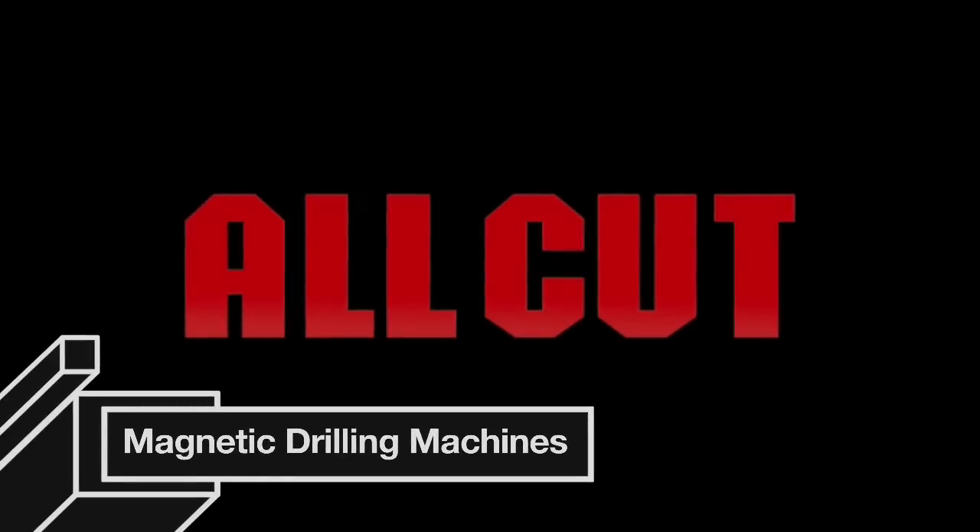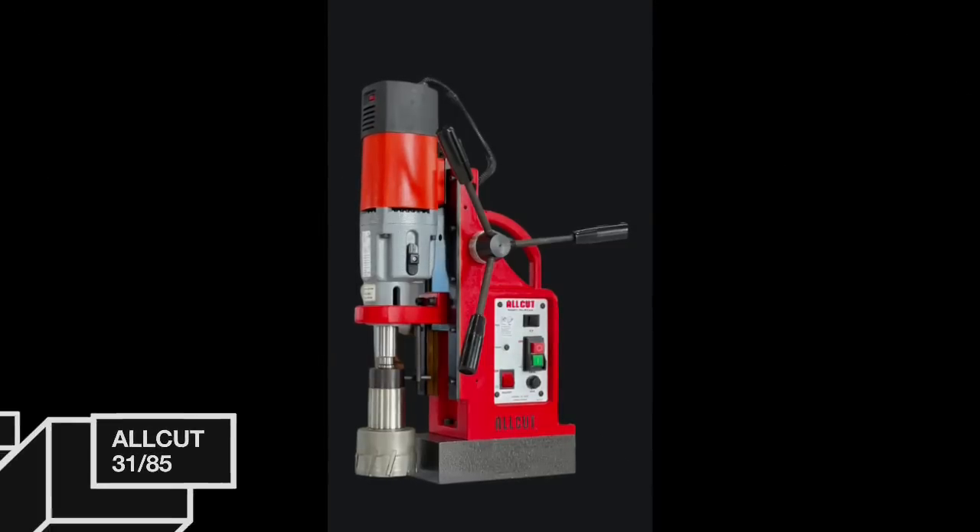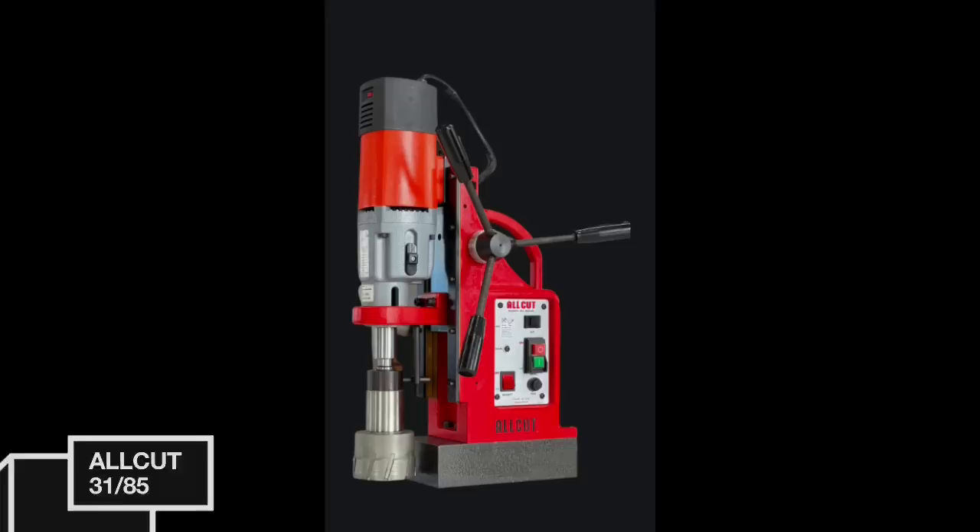Quality means fabricating the client's perspective into each part of an item, from design to conclusive reusing. Keeping that in mind, the All-Cut Group proudly presents our new product, the All-Cut 3185.